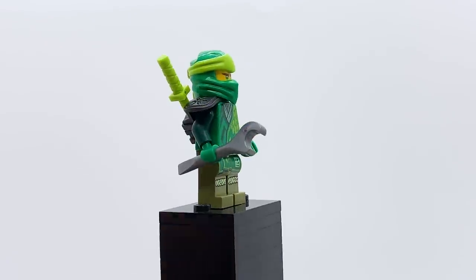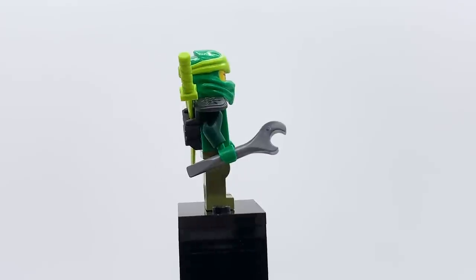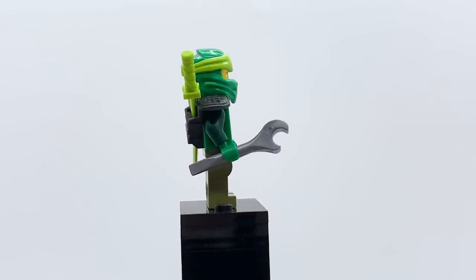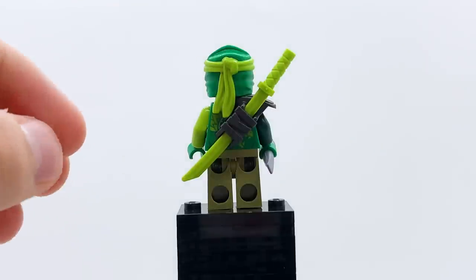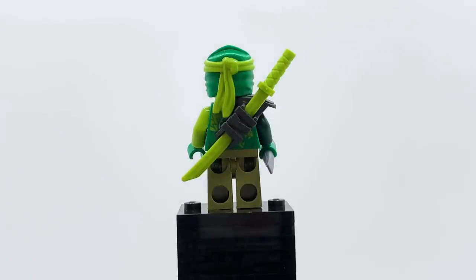In terms of accessories, he comes with a wrench to upgrade his car — that's actually a fun touch. Usually the ninja only come with weapons in sets, so seeing a non-weapon accessory is appreciated. And then in his scabbard, he holds a lime green katana. All the ninja come with swords that match the color of their outfits this wave, so Lloyd gets a lime green one. This is not a new color for this part, but it is a new color for Ninjago — Ninjago has never used the katana in lime green before. I really, really love that recolor.